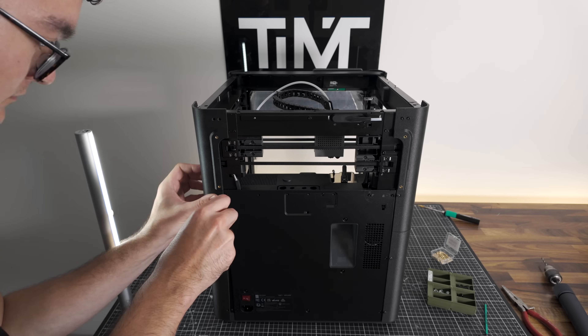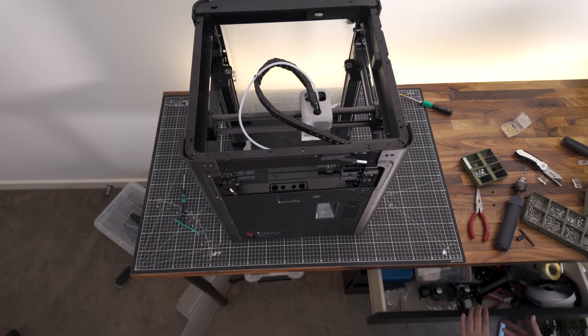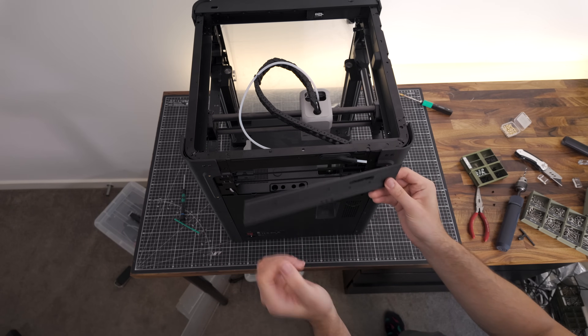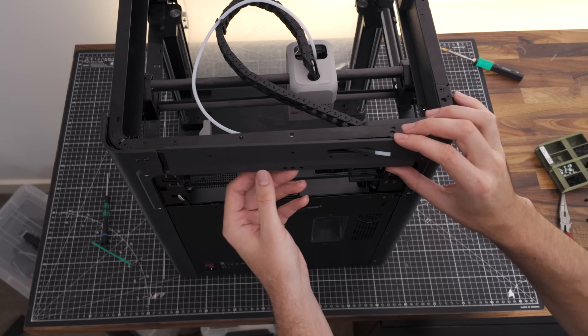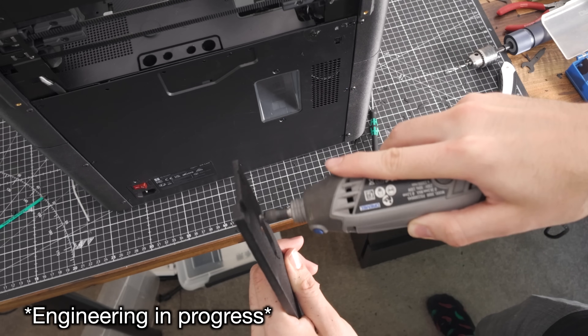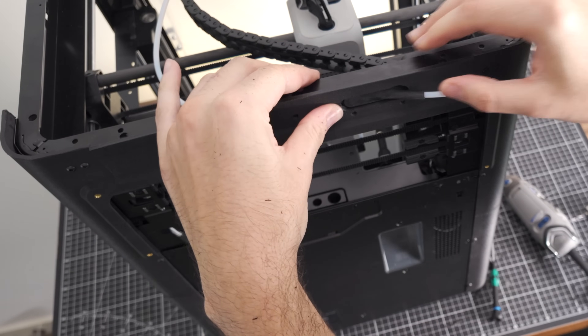And drum roll please for the next issue. Remember that rubber gasket that comes with the cable chain assembly from Bambu Lab — unfortunately the Vision enclosure doesn't account for it. Luckily if you want to fix something quickly you can always count on the trusty Dremel. I wasn't left with the smoothest of holes, but it works.